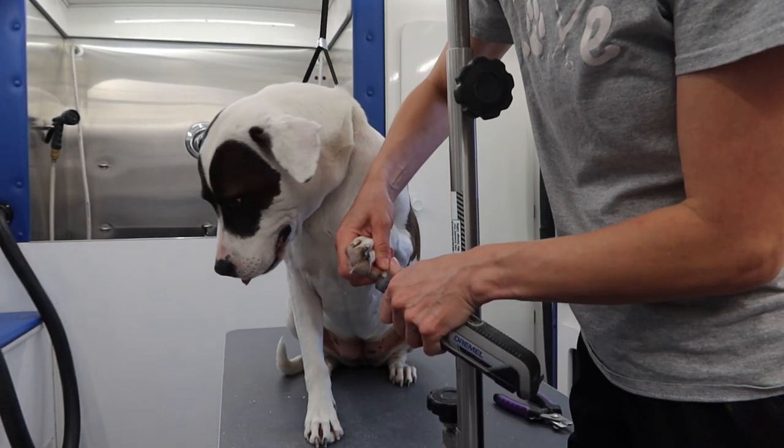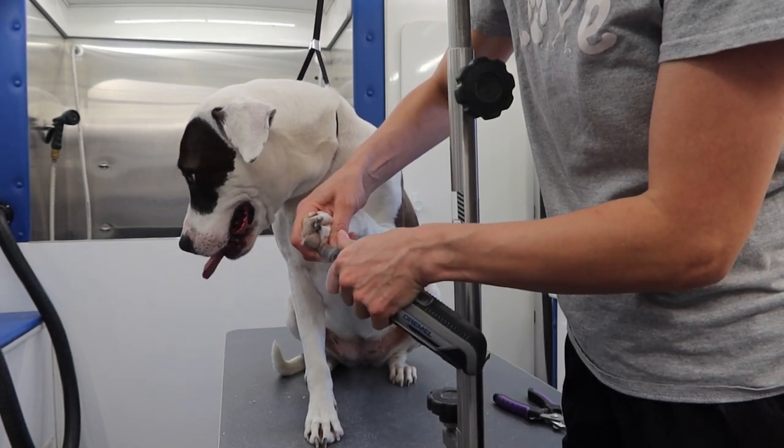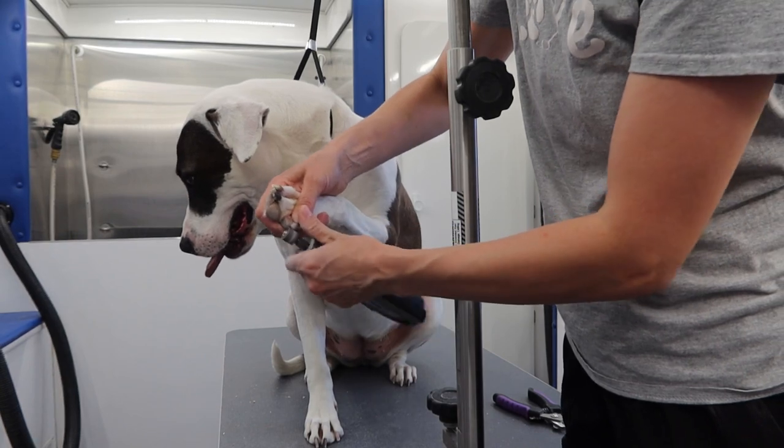After I clip her nails, I go over them with my dremel to round and smooth them. She was a very good girl for this and didn't put up a fuss whatsoever.